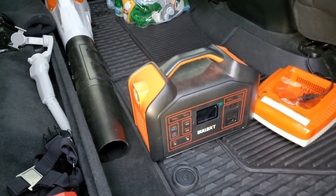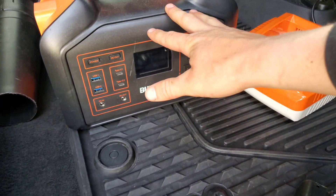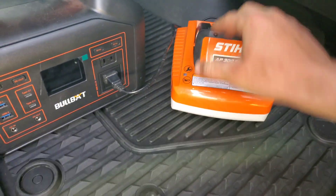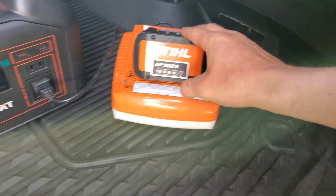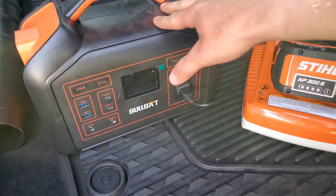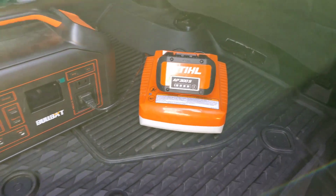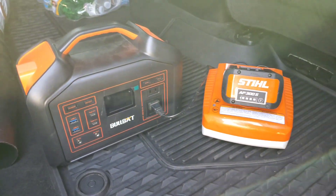You have probably seen in the previous videos — this is exactly the setup we used. We have a 500 watt power inverter and we used an AL300 charger to charge our batteries on the go. Going from all the way dead to full requires up to 50% of the capacity of this power inverter, so you're able to charge two dead AP300S batteries from this one single 500 watt Bull Bat power inverter.